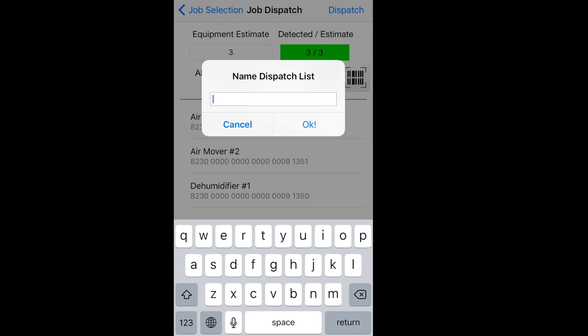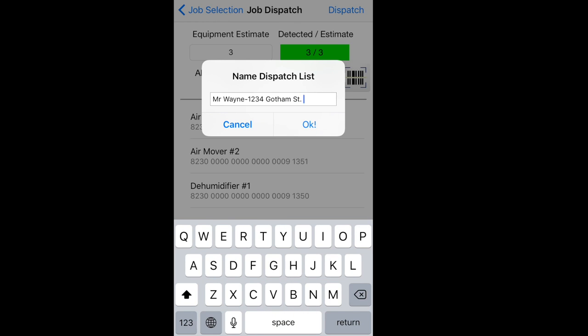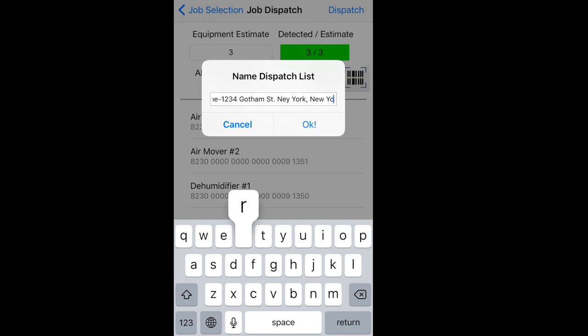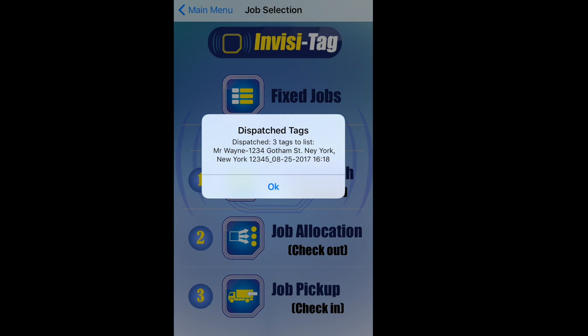This is where I put in the job name where this equipment is going. I can say Mr. Wayne, 1234 Gotham Street, New York, New York 12345. I press OK, and these three items have been dispatched to Mr. Wayne's home. I press OK.